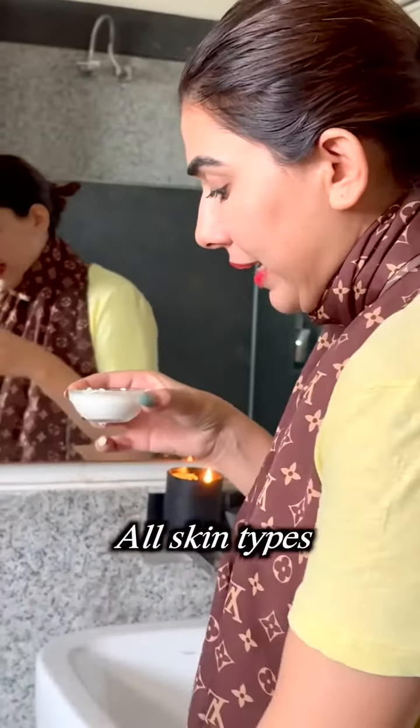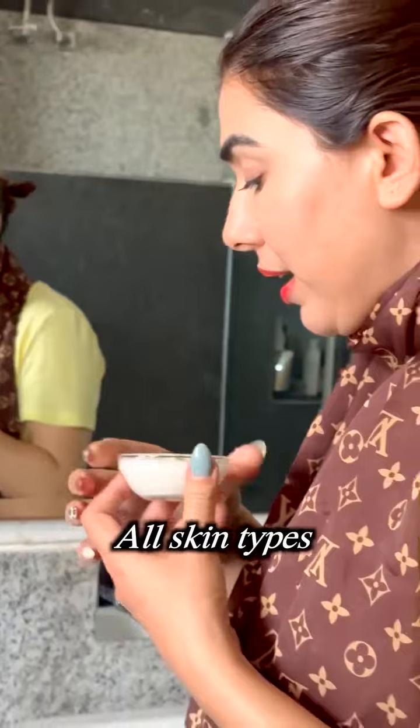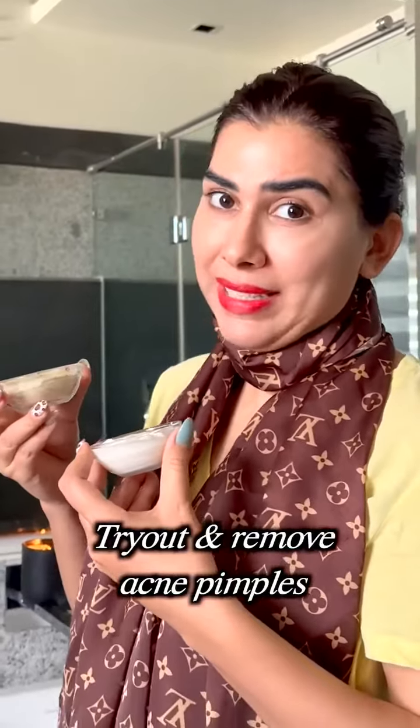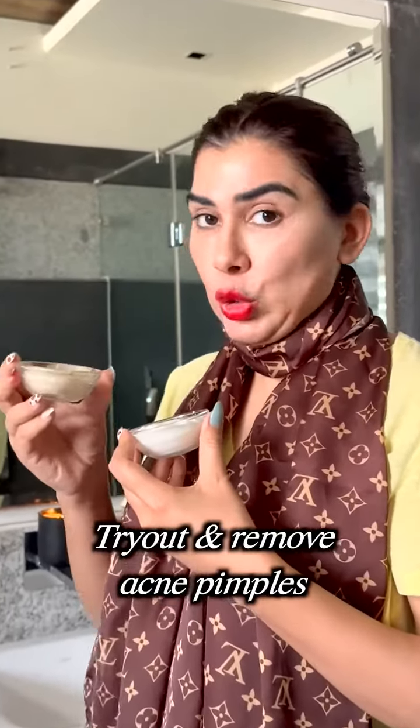Curd contains lactic acid, which acts as a guide for the skin. Multani mitti dries out all the extra oils in your skin, and when you have pimples and breakouts, it removes them.